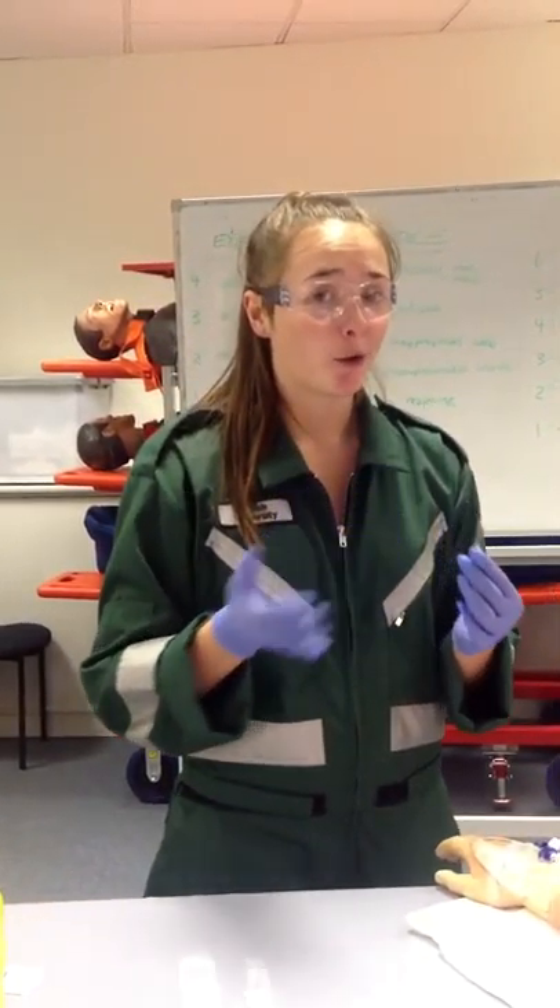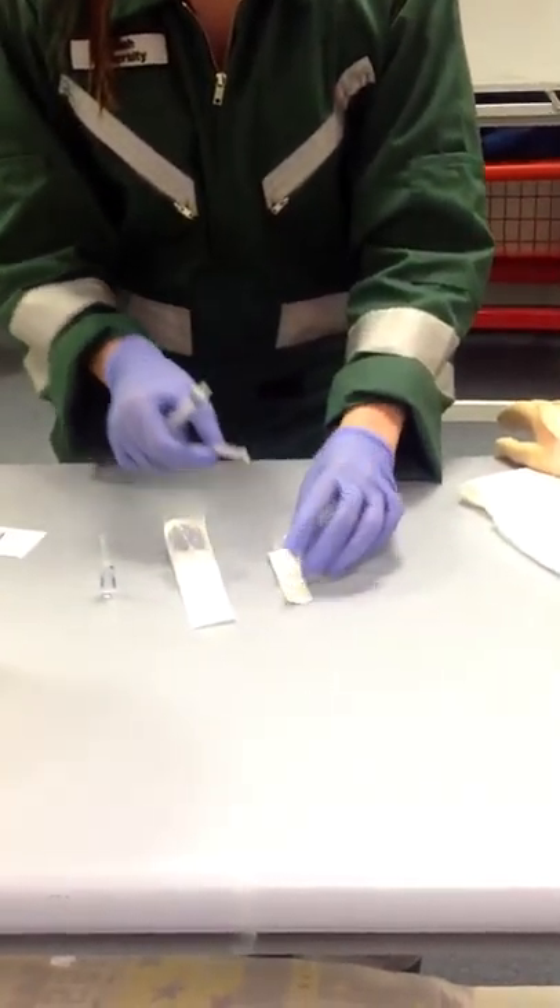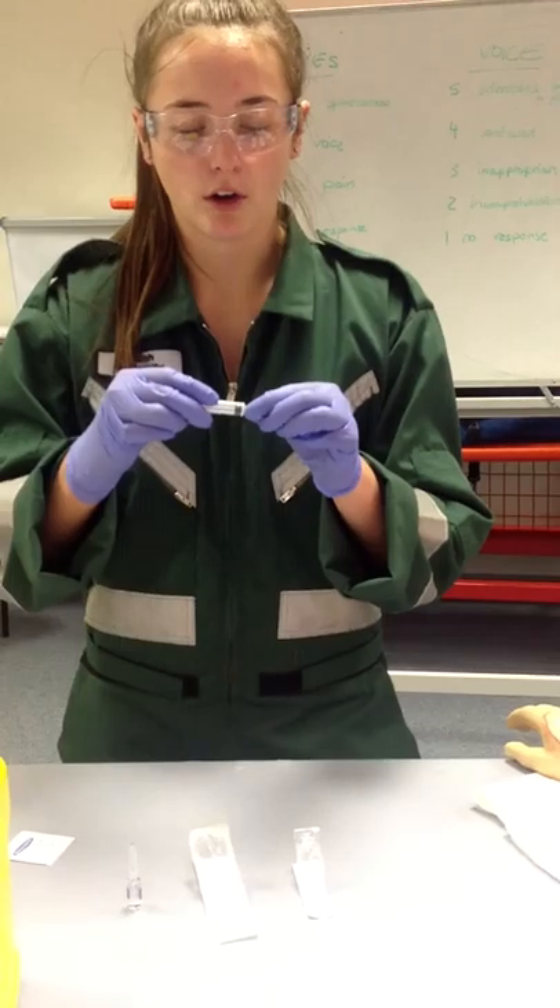I've checked with my patient — they have no allergic reactions to anything and they're not in hypovolemic shock. So I've got my adrenaline there. I'm then going to pull out my syringe and attach it to my needle, like so.